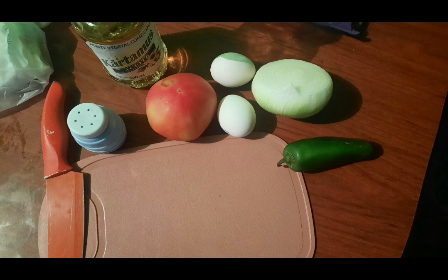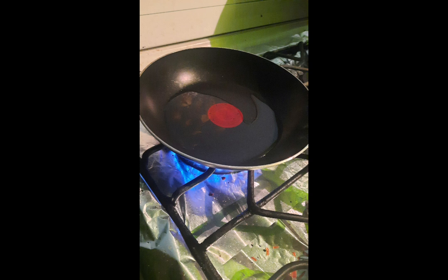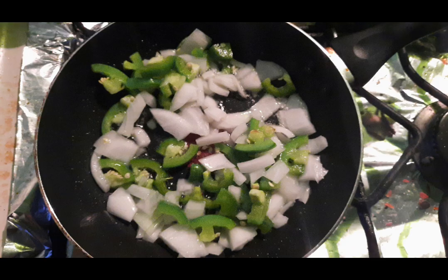To start the recipe, we will begin by cutting the chili and the onion into small squares. After having cut them, we will add a saucepan with oil. When the oil is hot, we will add the chopped onion and chili, and stir for 30 seconds with medium-low heat to fry the onion and chili.